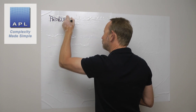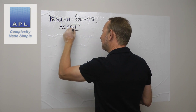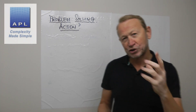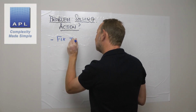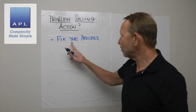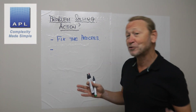What problem-solving action should you take? I tend to get a lot of people who want to completely transform the process rather than fix what's in front of them. So let's look at the types of action you could take. You could fix the process in front of you — in other words, make sure that you get the best out of whatever you've got right now.